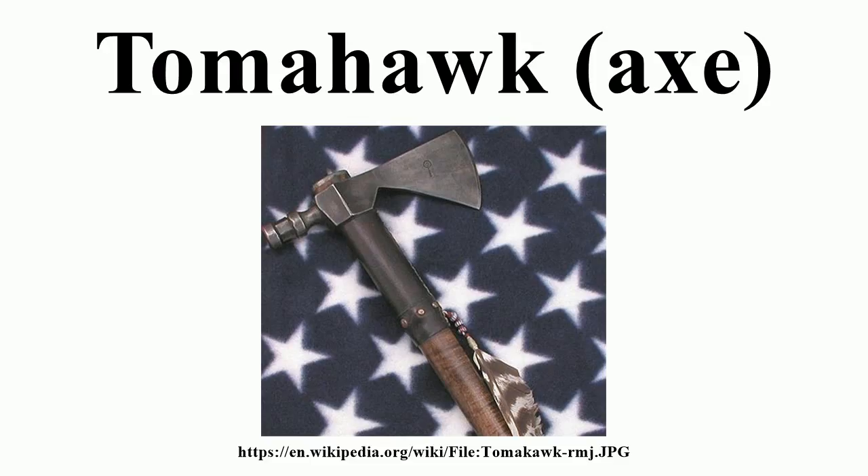These modern tomahawks gained popularity with their re-emergence by American Tomahawk Company beginning in 2001, in collaboration with custom knife maker Ernest Emerson of Emerson Knives, Inc. A similar wood-handle Vietnam tomahawk is produced today by Cold Steel. The tomahawk was later redesigned featuring synthetic shafts by American Tomahawk Company and named VTAC, manufactured by Fairman Knives. SOG Knives, Inc. has also entered the field with its own version, the Fusion Tactical Tomahawk.